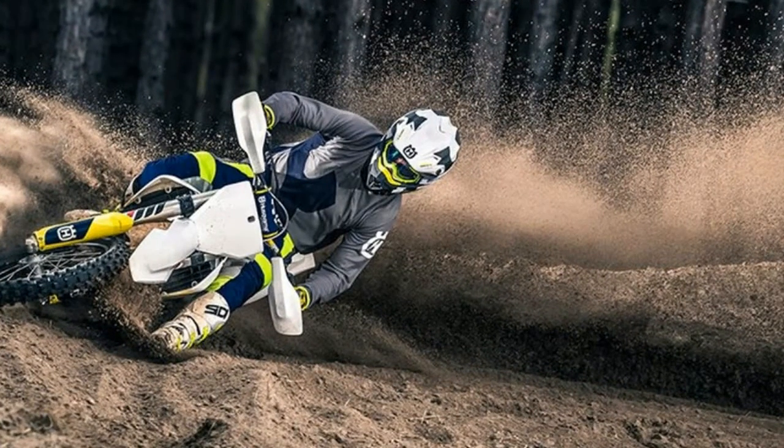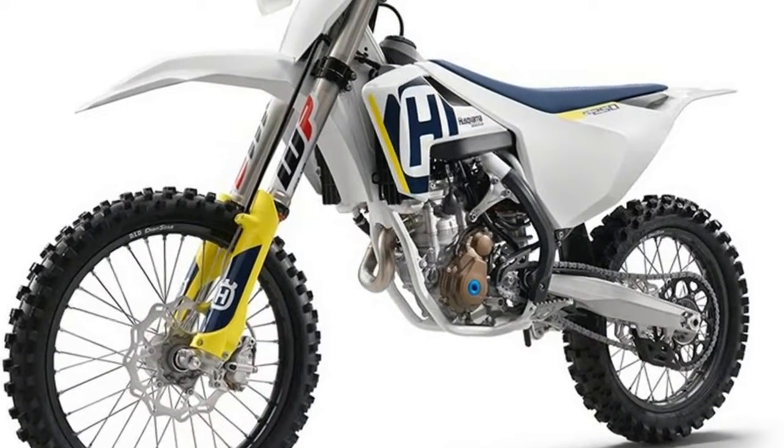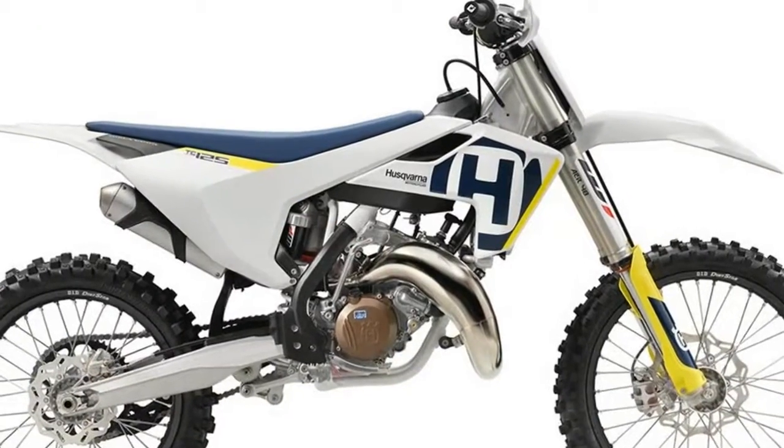The range also includes the TC-50 and TC-65 kids bikes. The other machines in the TC and FC range all receive minor updates for the 2018 model year.